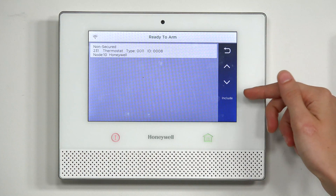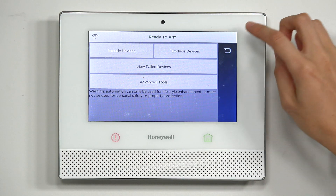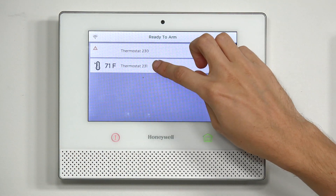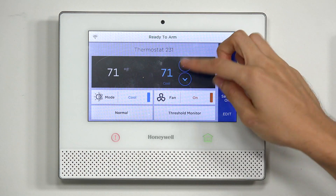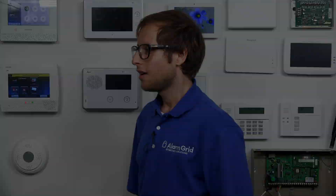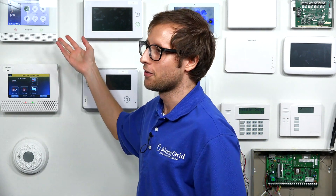You don't have to press the Include button again — that will just put the Lyric back into inclusion mode. The thermostat is already paired. Going back to the main menu, you can see the thermostat listed there. We can change the temperature right from the panel — we like it at 71 in the office. You can also control the T6 from the panel directly.